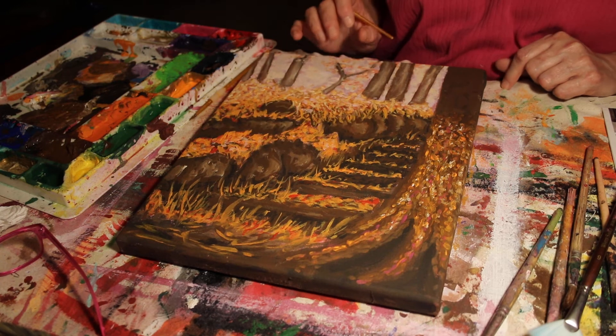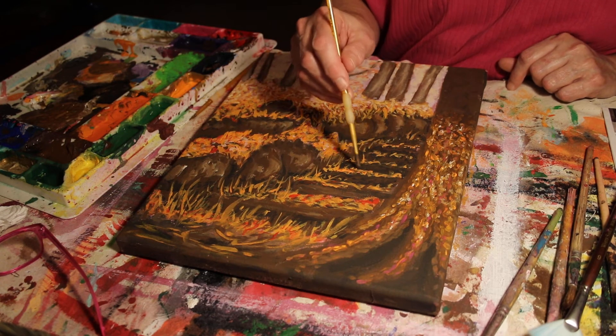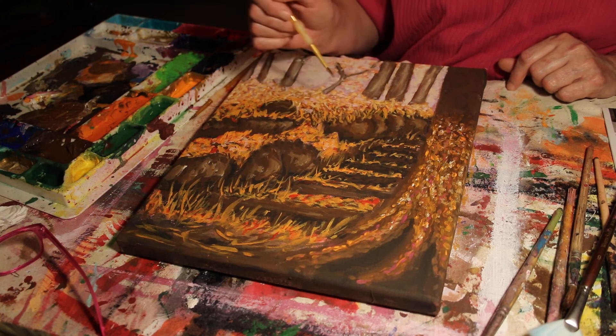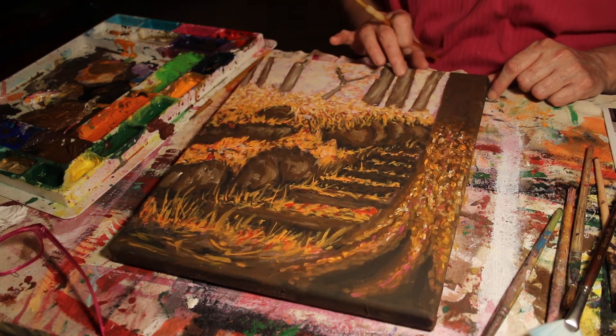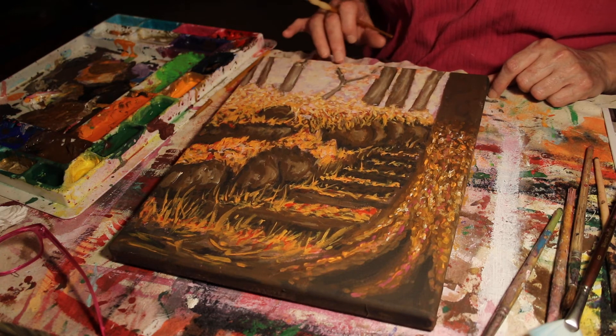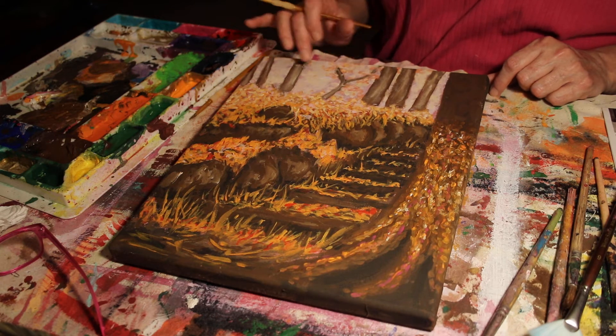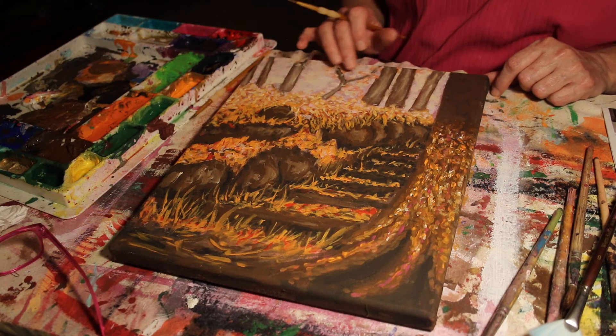Remember you want a focal point in your painting. Here my focal point would be the stairs, and after this dries I'll go in and add a little bit of white highlights to the stairs. Notice I kept the trees light in the back — I might even go in and add an even lighter, pinkish-white so they blend more into the background.